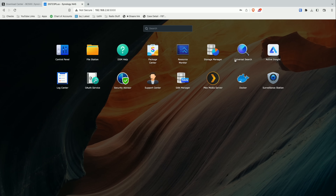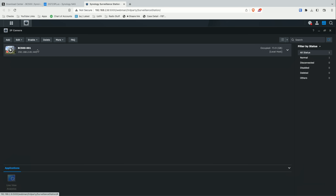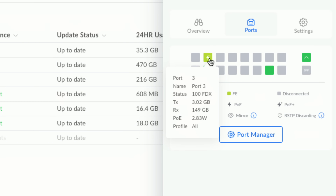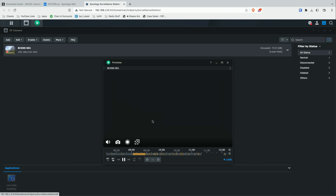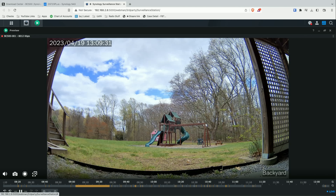Here we are on the desktop of my Synology NAS device — they've got a great web interface that we've covered in prior videos. We're going to load up the Surveillance Station application, which lives in its own web page. If I click on IP camera, you can see the BC500 camera I currently have set up outside. I have it connected over PoE and it's consuming just under three watts on my network switch.